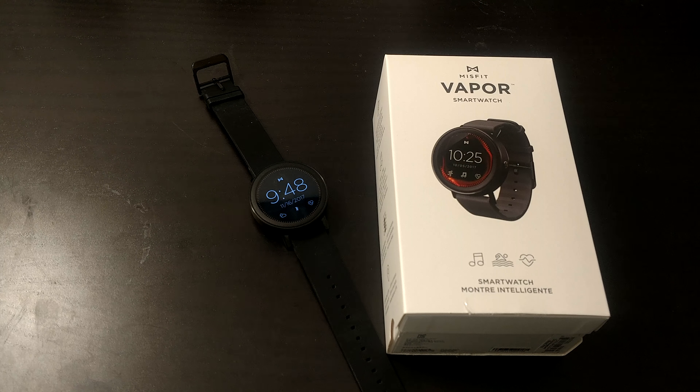Hello everyone, this is Hollis58 signing on to do a quick video review of the MiS Smartwatch. This device retails for $199 and it does run Android Wear 2.0.